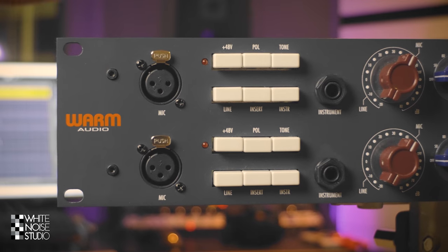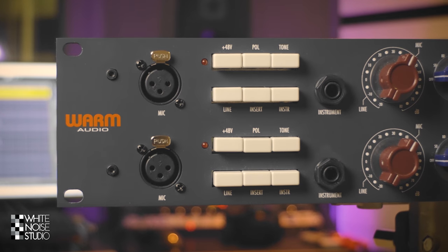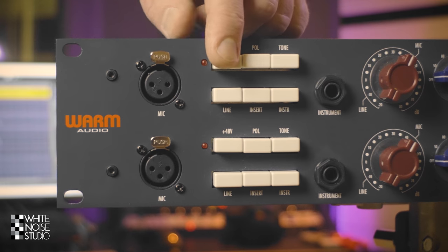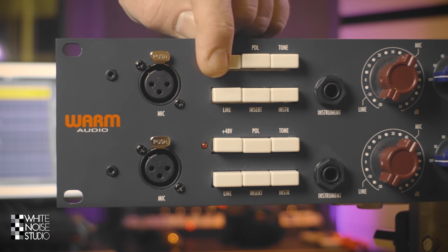The Warm Audio 273 EQ has two channels which are identical. The first thing you see are the microphone inputs on the front. Let's go over these six white switches. The first one is the phantom power switch, which engages phantom power on the microphone inputs on the front and the back.